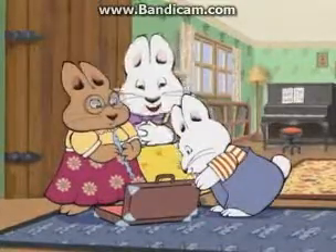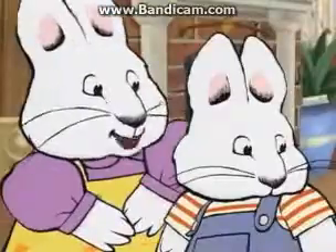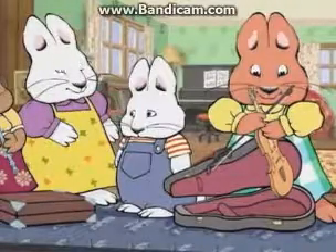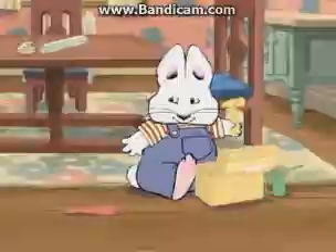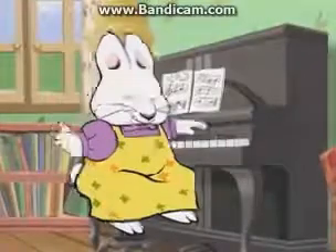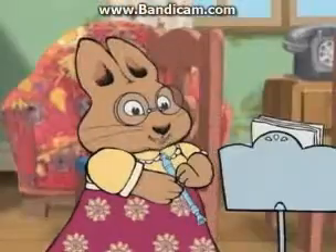Play! There's only one recorder, Max, and only one violin. You don't have a musical instrument, Max, so you can't make music. Play! Introducing Ruby's Red Hot Trio — featuring Ruby on piano, Louise on violin, and Valerie on recorder.